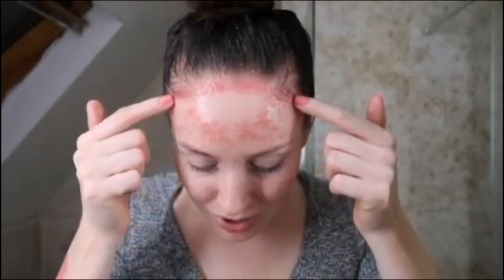Hey guys, it's Friseis. I decided to do a vlog on my scalp psoriasis. For years now I have had psoriasis - it did start on my scalp and has progressed gradually pretty much everywhere: my face, my body. But my scalp is definitely the place that bothers me the most, as you can see. I tend to get it behind my ears as well.